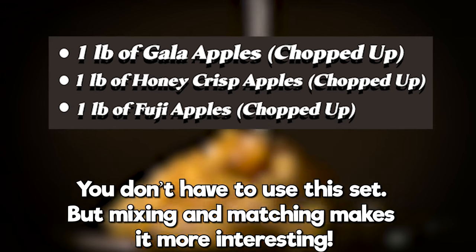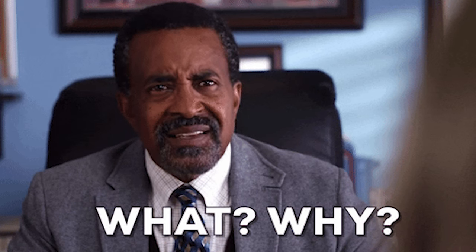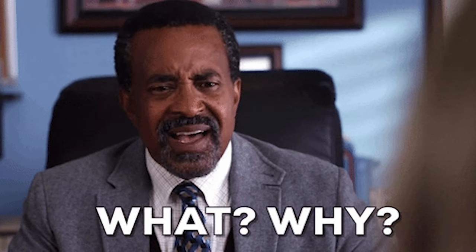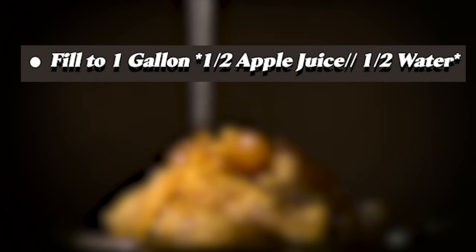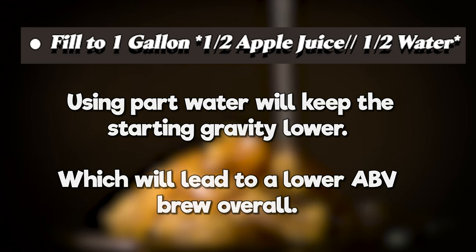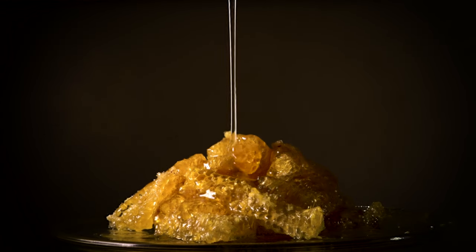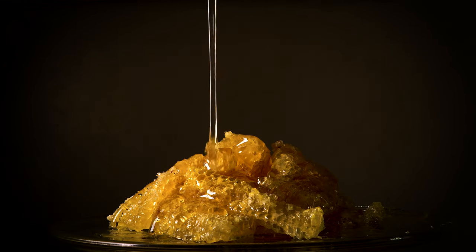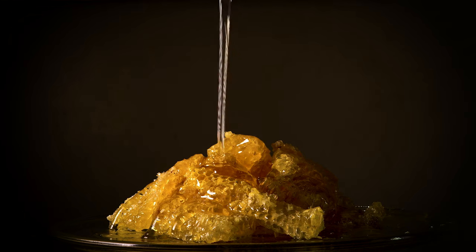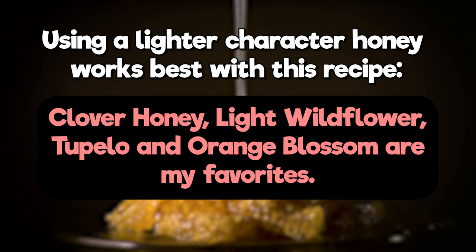You'll also notice this brew uses part apple juice and part water. You might ask why not all apple juice — I want to keep this brew at a lower ABV. Using all apple juice combined with honey will really increase the ABV, and I like this recipe to land somewhere between six and seven percent. I'm using clover honey, and my suggestion is to use a lighter honey like clover, wildflower, tupelo, or orange blossom.